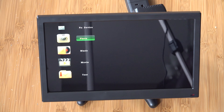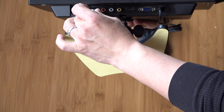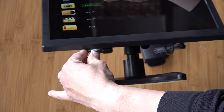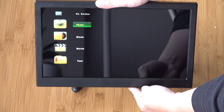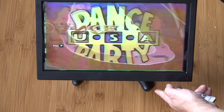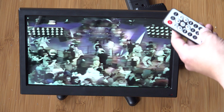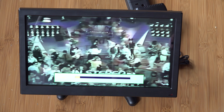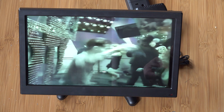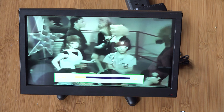Once I put some files on there and plugged it back in — which goes on the bottom — it basically acts as a pretty large display for videos. It's going to play in 16x9 format, but you can also show it in the native aspect ratio, which I'll show later in the settings.